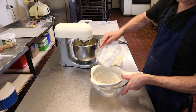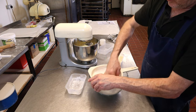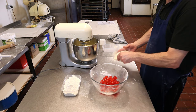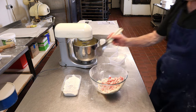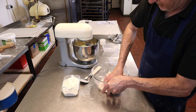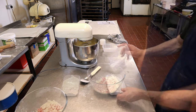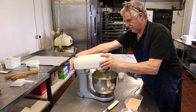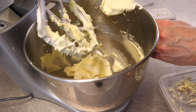Now sieve the plain flour — it always seems to have a lot of lumps, so get all the bits through the sieve. Next, add the cherries to the ground almonds and mix them together with your hands so every cherry gets covered in almonds. Then add a spoonful of flour and mix until everything is coated. Also add your baking powder into the flour.